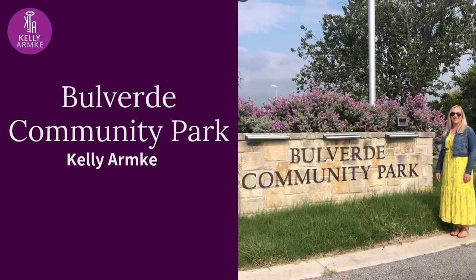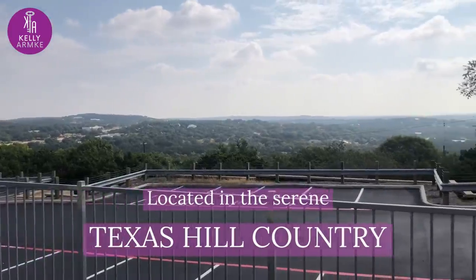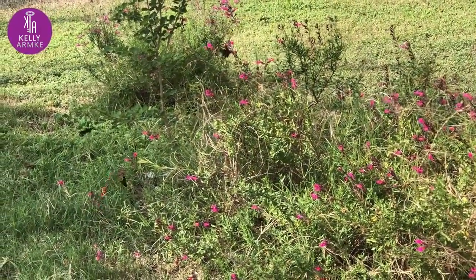Come visit Bolverde Community Park. It's located in the beautiful Texas Hill Country near Spring Branch, Texas. Stop and smell the flowers here in the wildlife.